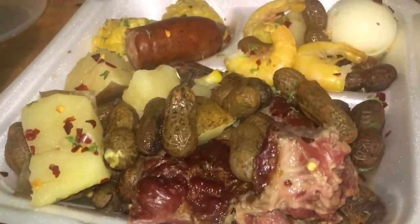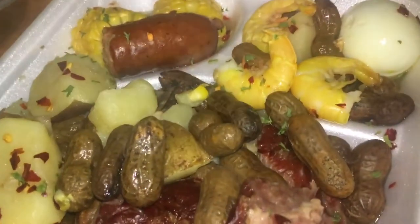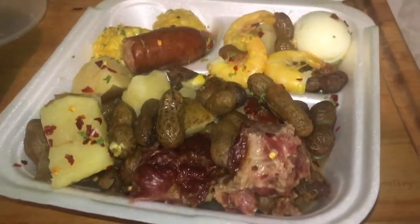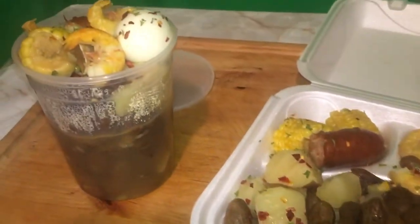In Tampa we sell boiled peanuts in a tray and you also can get them in a 32-ounce container.